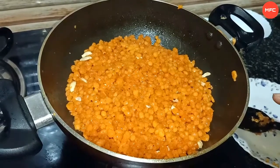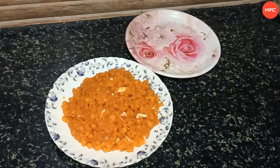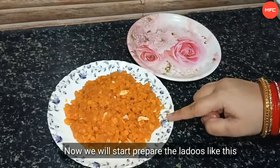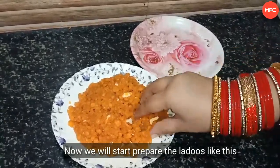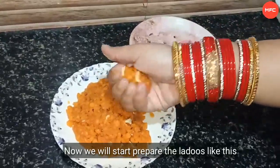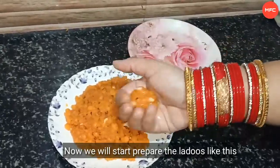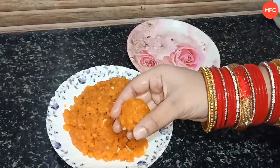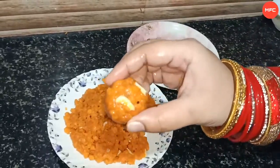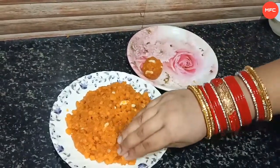Now the egg is already cooked and it will be done. The egg is cooked. Let's add a little bit of salt.